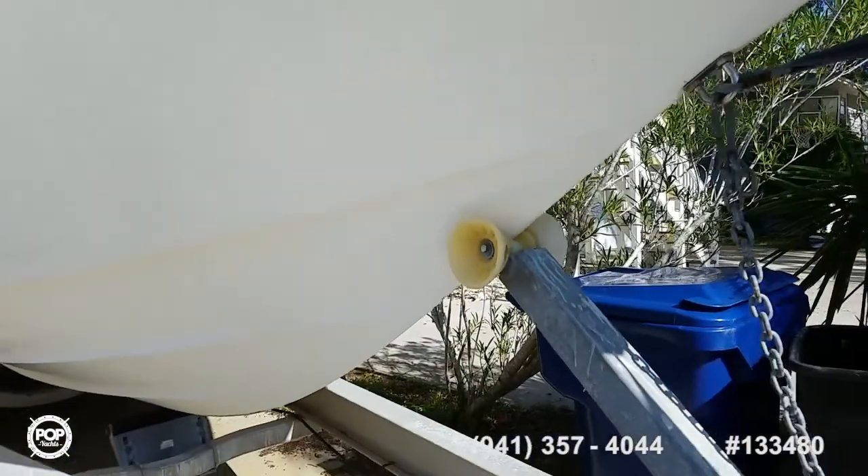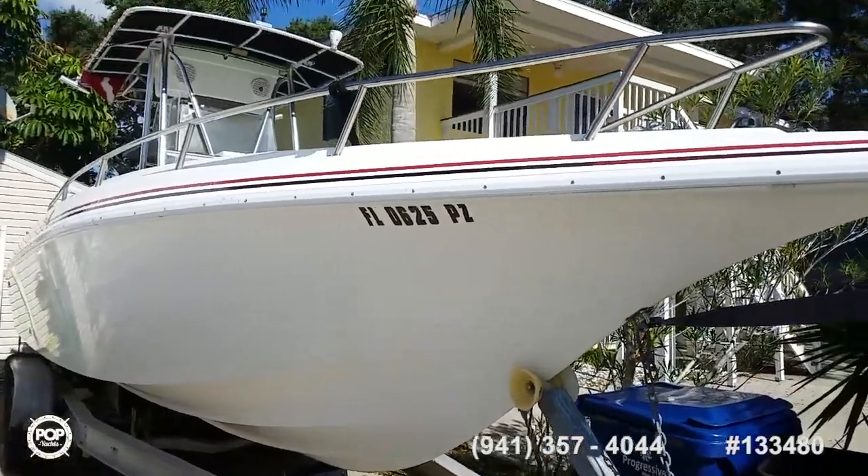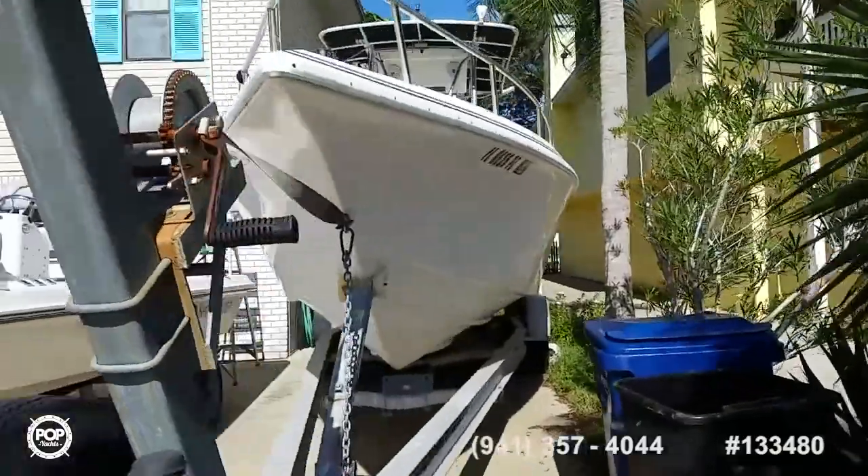Love the sporty flair Fountain does with their design. Nice deep V for those offshore run days. This boat is made for fun, cruising and fishing.